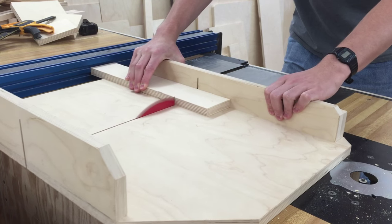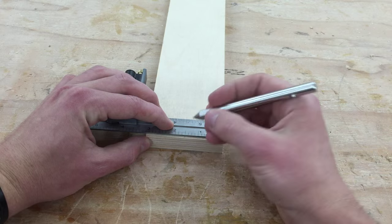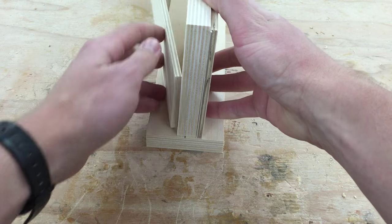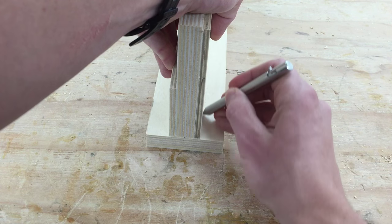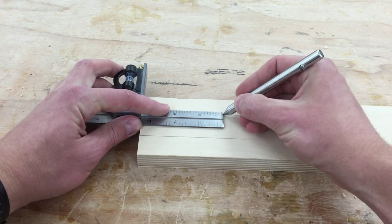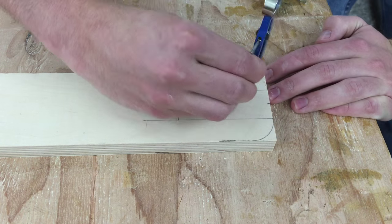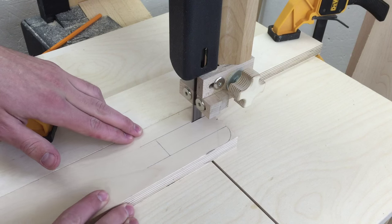I'll start out by making the piece that mounts to the wall. First I'll cut a 12 inch long, 3 inch wide piece of 3 quarter inch plywood. I'll mark the width of a piece of 3 quarter inch plywood and 2 pieces of quarter inch plywood. Then I'll make a mark 3 and a quarter inch from the end, radius those corners, and cut that out on the bandsaw.